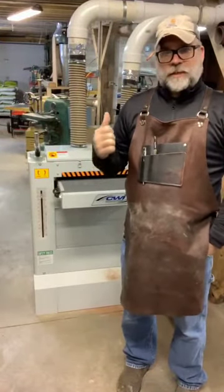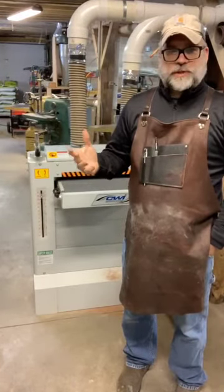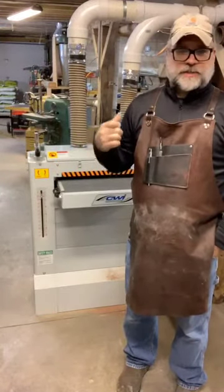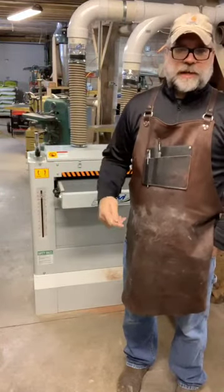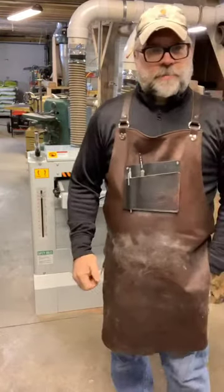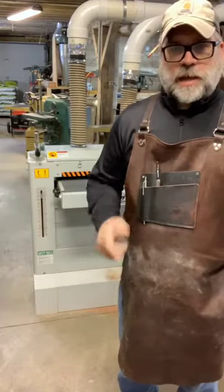Overall, this is a great machine. It comes perfectly adjusted from the factory, so there's not much tuning required. Assembly was very easy — just mount your power switch and handle, hook up dust collection, plug it in, and you're ready to rock and roll. I look forward to using this in the future and I'll keep you updated on what I think about it.